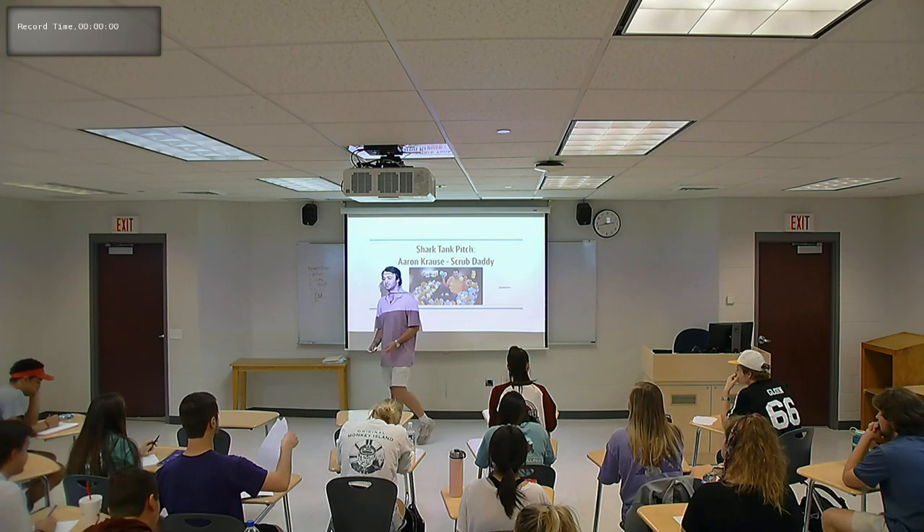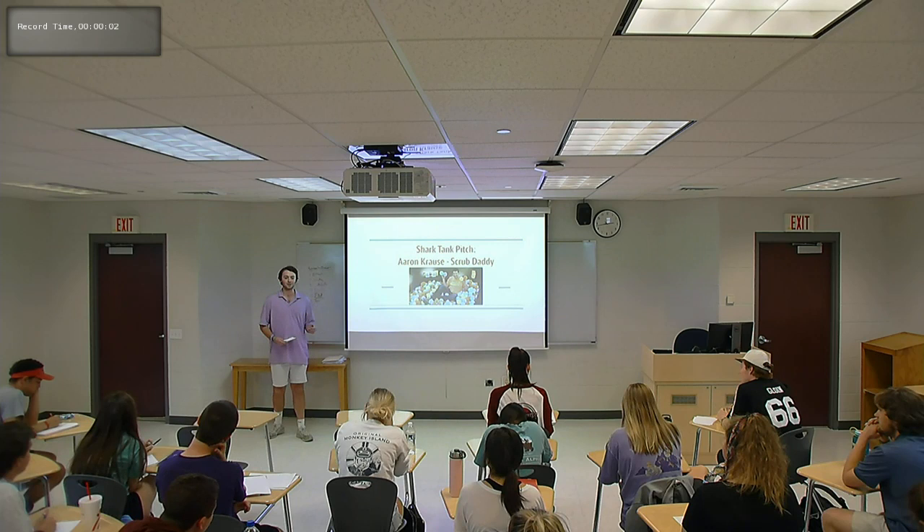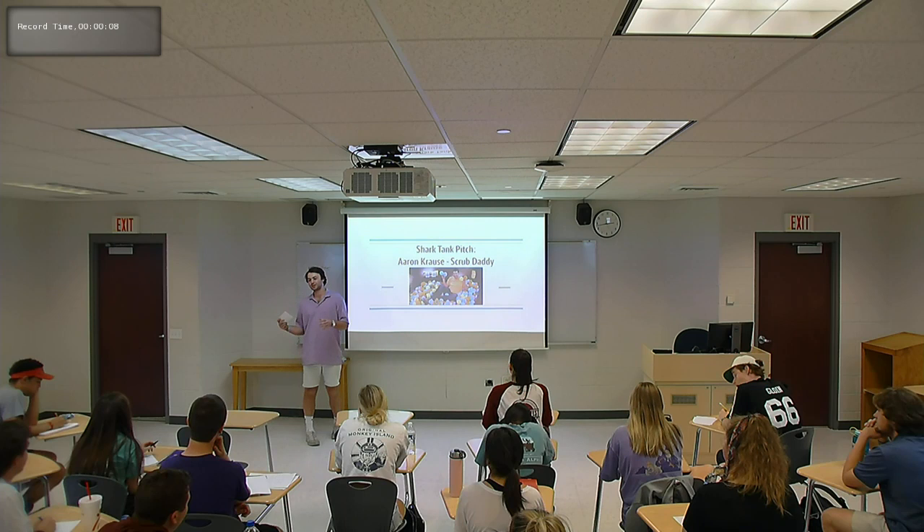The first job that I got as a student in college was at Jersey Mike's, the one located on University near East Campus. It was my second day on the job, and I got tasked with putting bread in the oven and cooking it. Simple task, right?